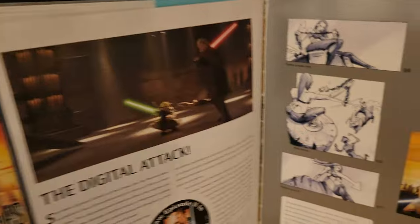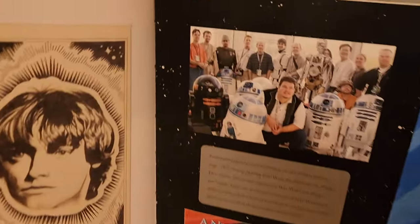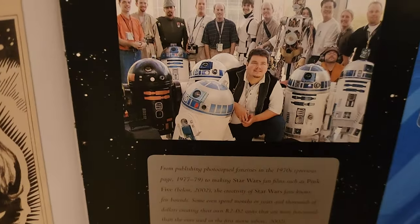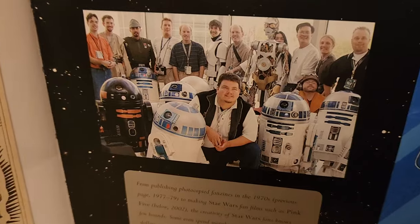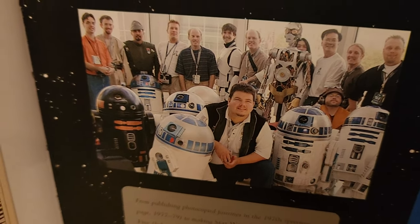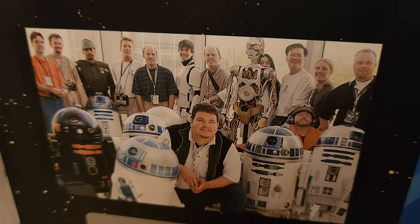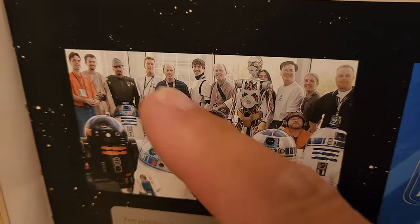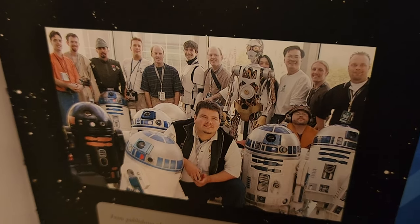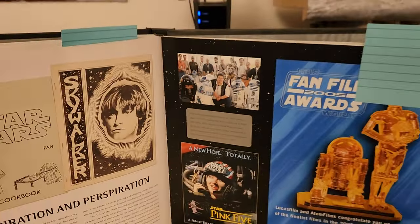Let's go a couple pages in. Here we are again — Celebration 2, this was in 2002. These are the old school droid builders, the modest beginnings of the R2 builders club. And look who's way back there with this droid that was built close enough — immortalized in a book.